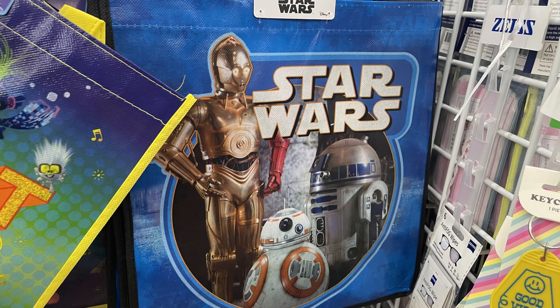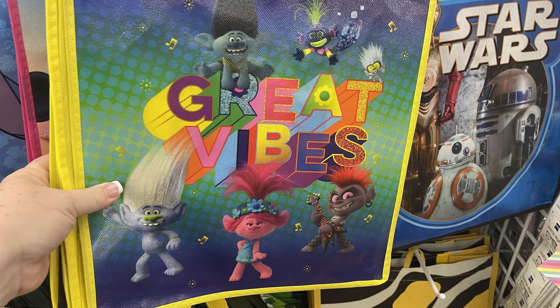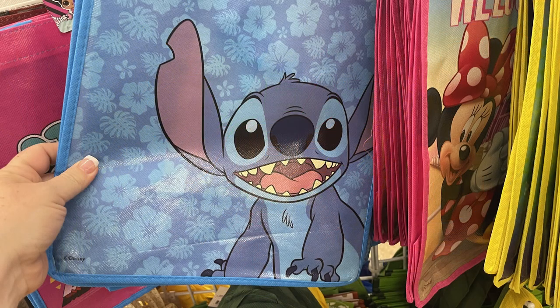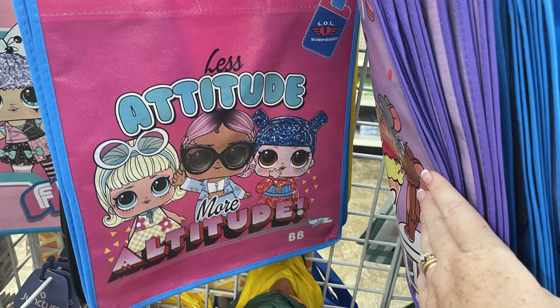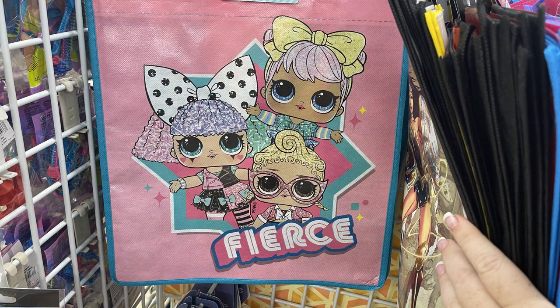They have some new tote bags out this week, like Star Wars with the three droids on the outside. Also the Great Vibes Trolls World Tour bag and Lilo and Stitch — I just love this one, I think it's so cute. They also have the Tom and Jerry that says 'life is sweet,' and then two different LOL doll bags. One says 'less attitude, more altitude,' and the light pink one says 'fierce.'